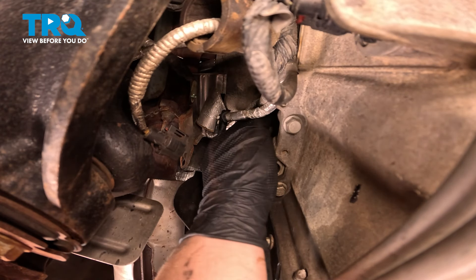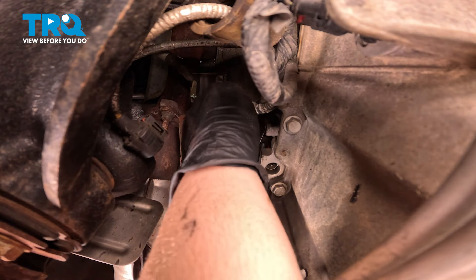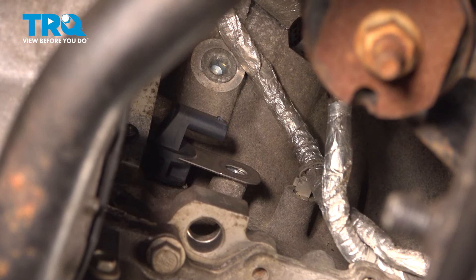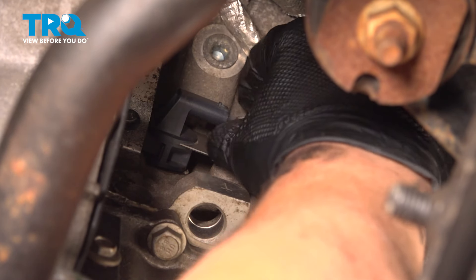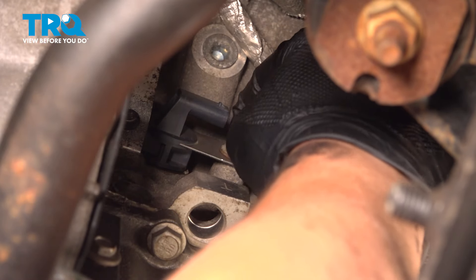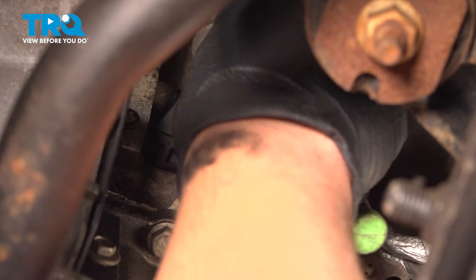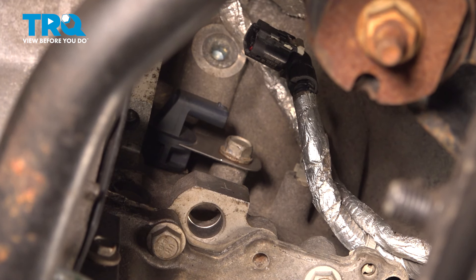Install the crankshaft position sensor up into place. Make sure the sensor is fully seated. Install the bolt, snug it down, and torque it to 18 foot-pounds. If you can't get a torque wrench on it, do the best you can.